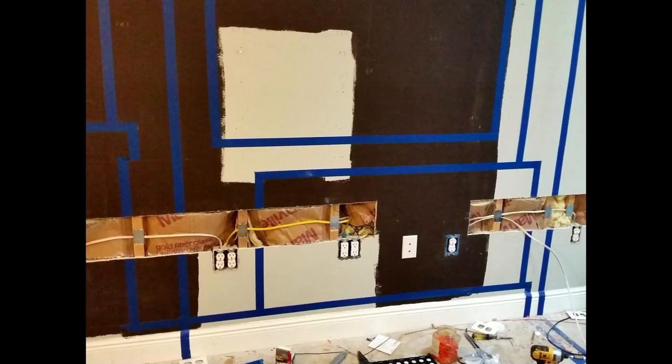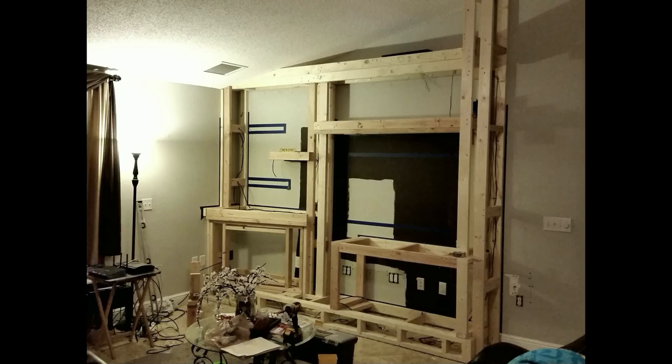Once everything looked decent, the next step was to get an electrician to run the wire and install the new outlets. The masking tape on the wall also helps with laying out the outlets in the cabinet. We closed up the walls where the outlets had to be added and got the framing done. Try to get in touch with a good carpenter for this part. When your framing is exposed, that's when you want to run your wires for the lights, routers, speakers, etc. I set my speaker in place to check the fit.